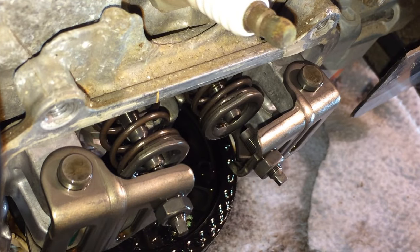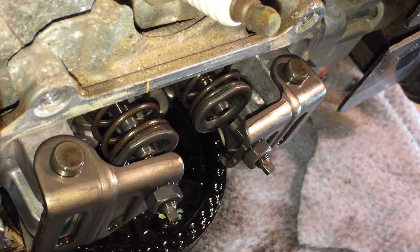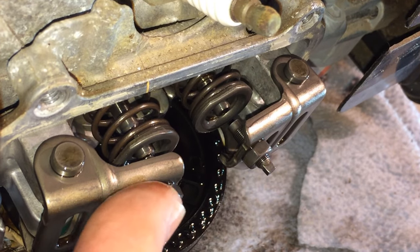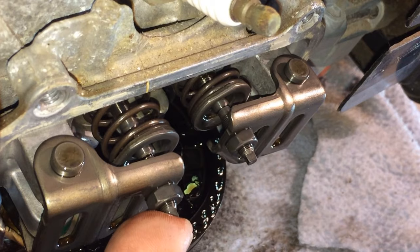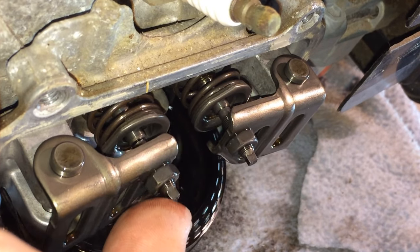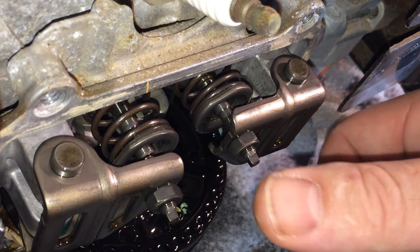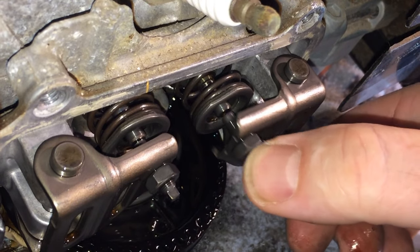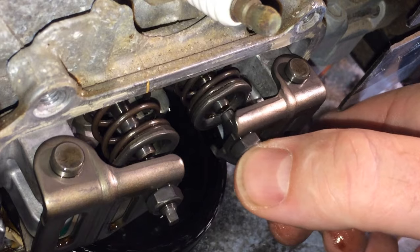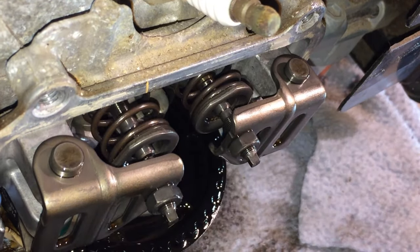There it is right there. The intake valve is stuck. This right here is your exhaust valve — I'm turning the engine over. The exhaust valve opens and then instantly springs back out. This is your intake valve right here — look what's happening. It does not come back out. That intake valve is stuck wide open. There's no compression; there's no possible way this engine can run with that intake valve stuck open.